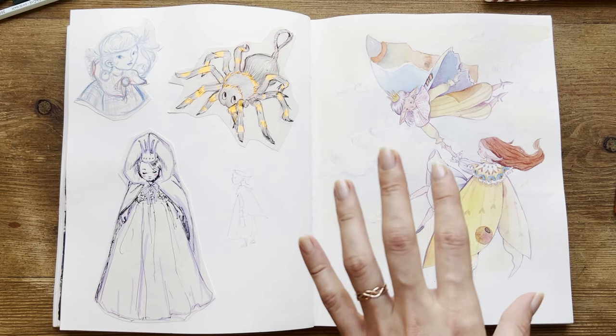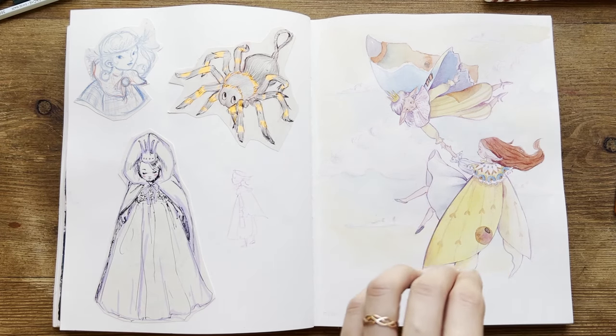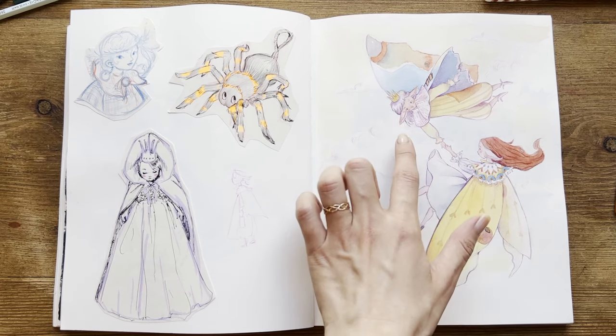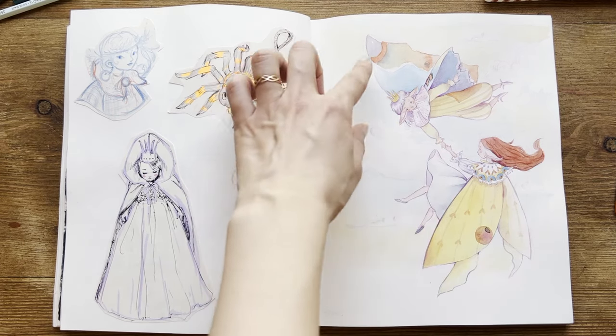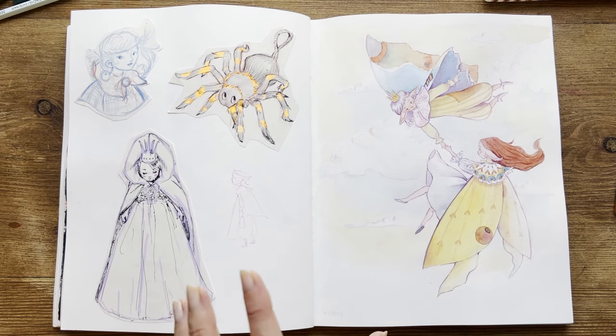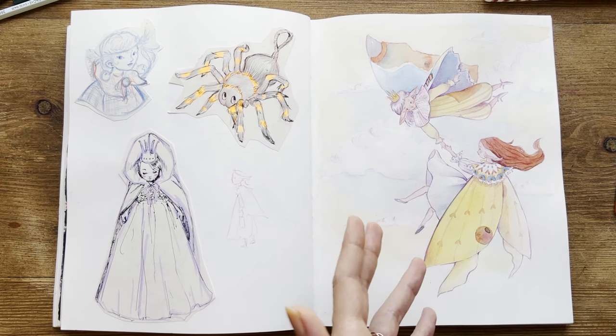On this page, I had such high expectations that in the end I hate it — all the proportions are wrong, the link between the characters is so unnatural, and I don't like the wings. I had such a great idea in my mind, but on the paper, I just hate it.